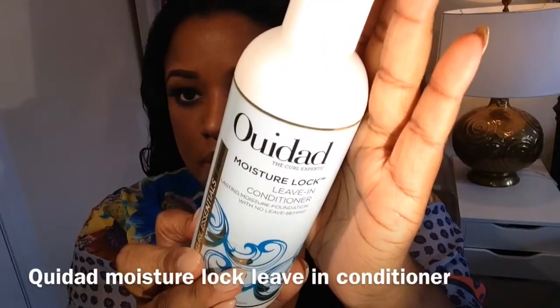Then I'm going to go in with the leave-in moisture lock by WeDad. Guys, I absolutely love WeDad — they are a wonderful company for curly hair. What I love about their products is that everything is water soluble, which means it's all going to wash out of your hair.